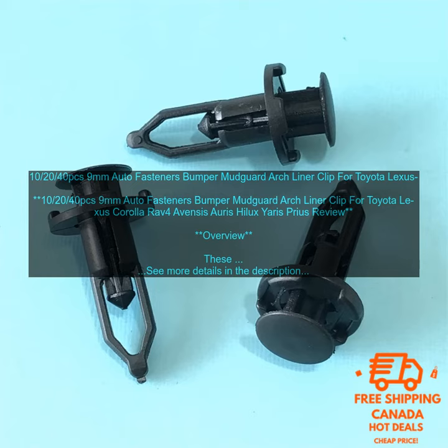Conclusion. These 9mm auto fasteners are a great way to keep your bumper, mudguard, and arch liner in place. They're made of high quality materials, they're easy to install, and they're a great way to keep your car looking its best.